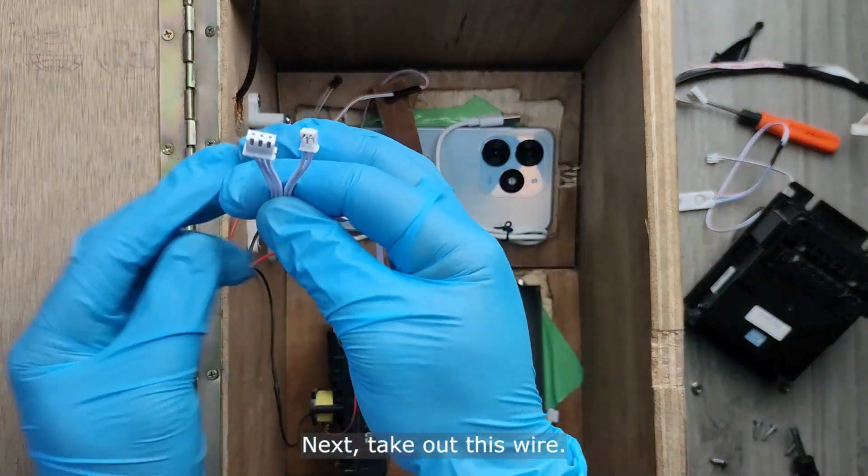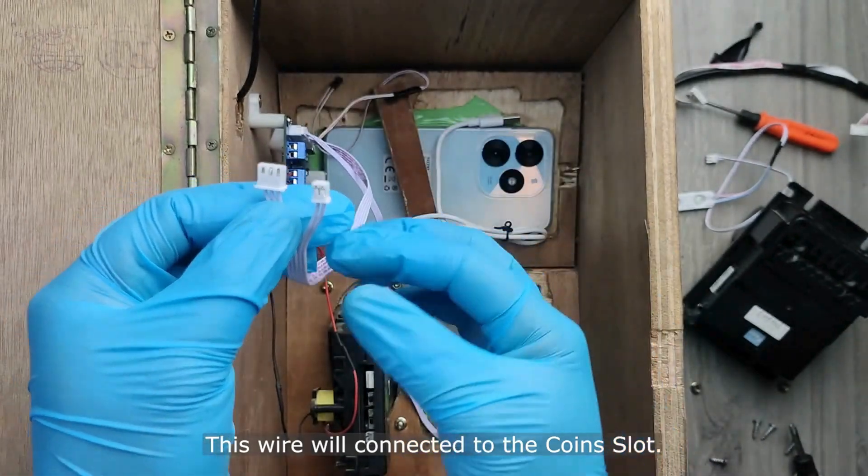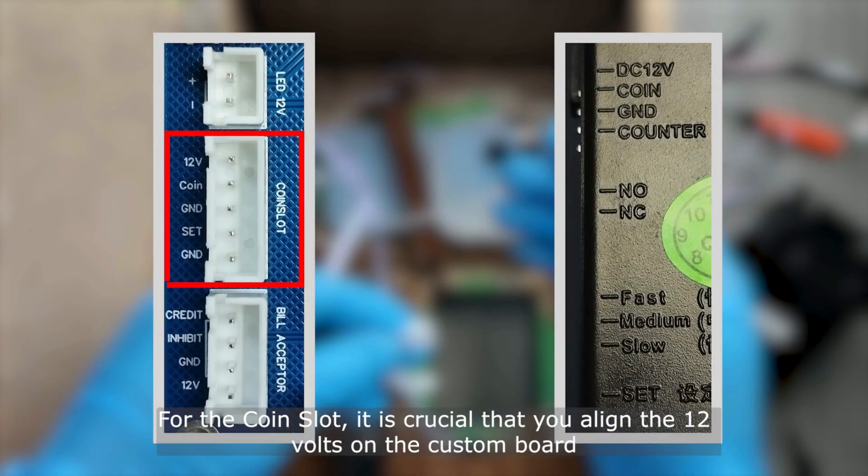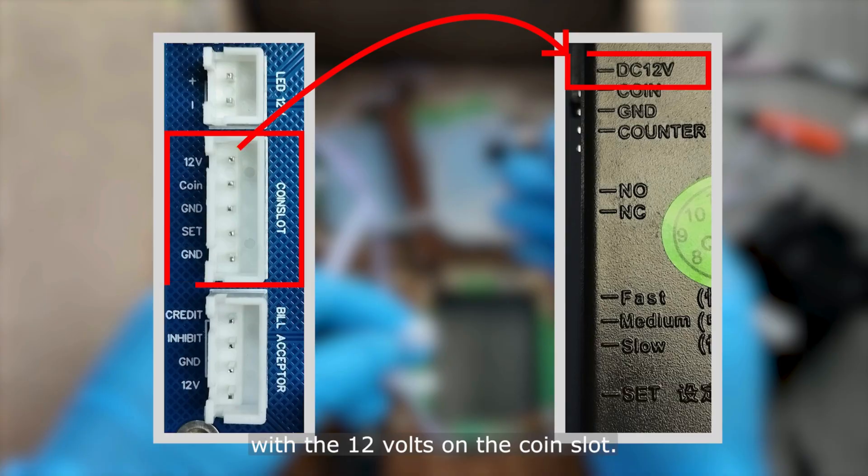Next, take out this wire. This wire will be connected to the coin slot. You can also check the label on the custom board. For the coin slot, it is crucial that you align the 12 volts on the custom board with the 12 volts on the coin slot.